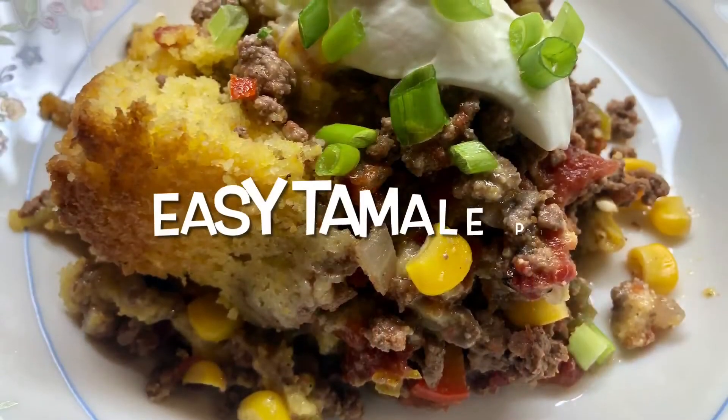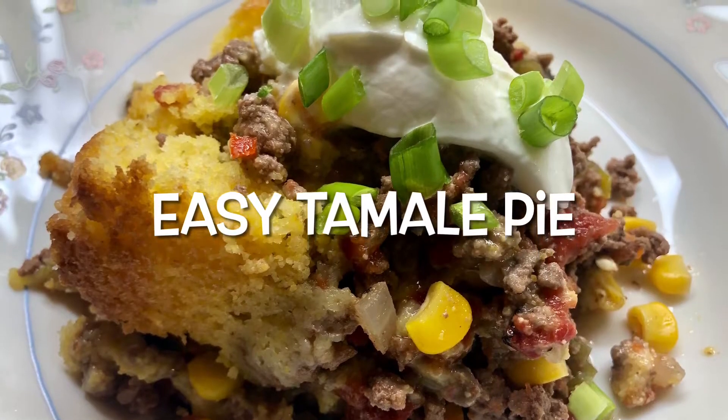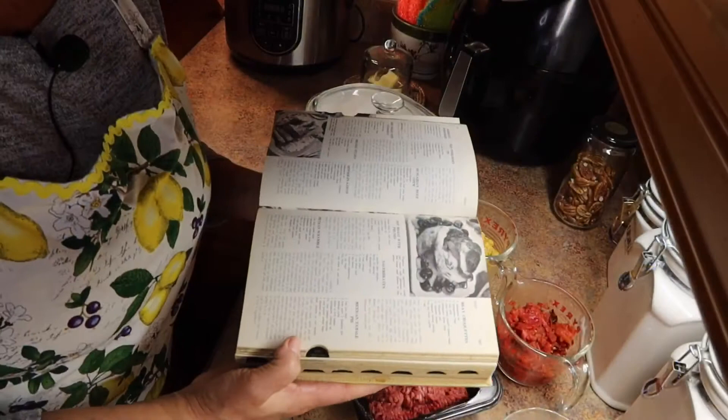Hi, I'm Kathy and welcome to my kitchen. It's another cookbook challenge recipe and today we're going to do easy tamale pie. It is so yummy and another great form of comfort food.